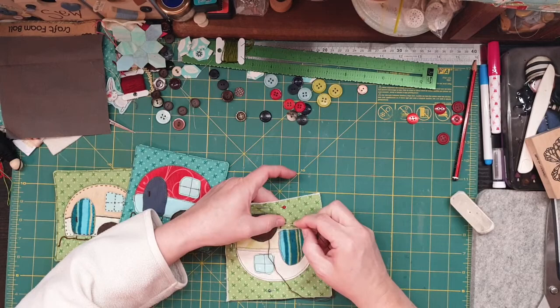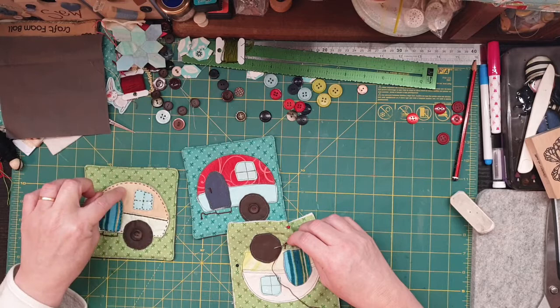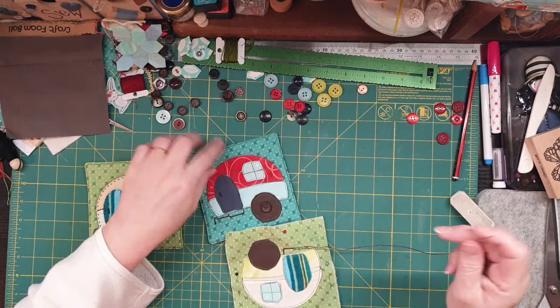I did most of it by machine, which eliminates a step — if you sew that down you've got all the stitching. I had to slip stitch this and then do stitching over the top, so when you actually stitch it down on the machine it eliminates one step.